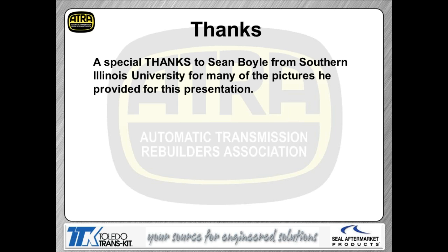I'd like to send a thanks out to Sean Boyle from Southern Illinois University. He helped me tremendously by providing a bunch of pictures of this transmission — he did a really nice job taking some great artwork pictures that he shared with me, and I'm sharing with you guys.